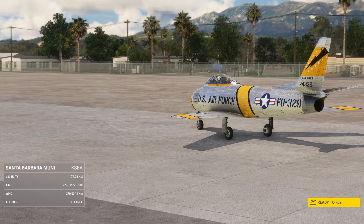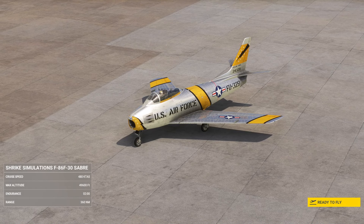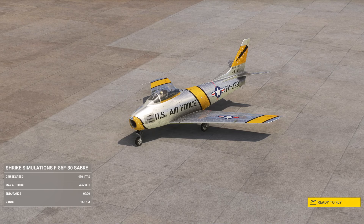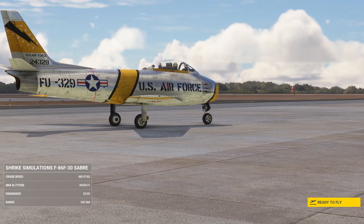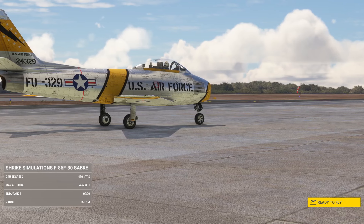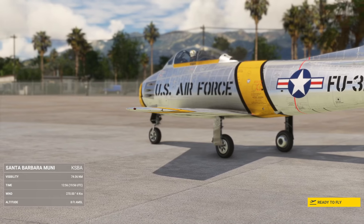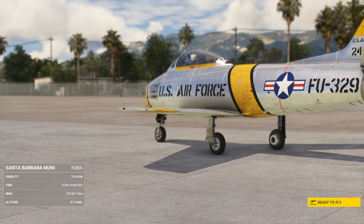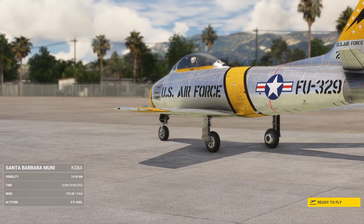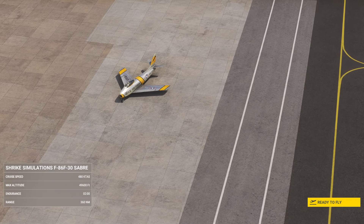Stall speed is 124 miles an hour, or 108 knots — actually relatively slow — with a range of 1,300 nautical miles. Combat range is 360 nautical miles carrying 450 kilos of bombs and 200-gallon drop tanks. She could also carry rockets. Service ceiling is 49,000 feet — pretty decent.